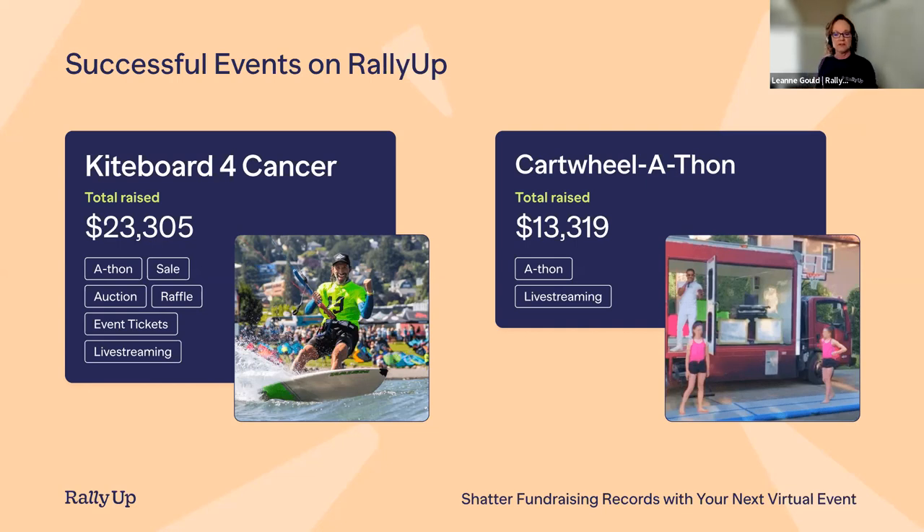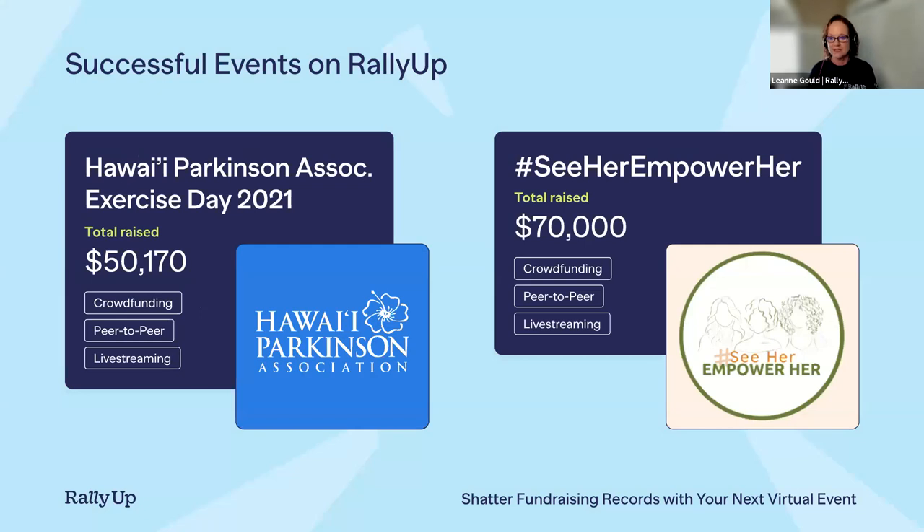This next one is the company favorite. During the pandemic in 2020, two teenage girls wanted to do something to help their community. They put on a cartwheel-a-thon, where people could pledge per cartwheel done in 10 minutes, and they live streamed themselves cartwheeling. They did 350 cartwheels and raised over $13,000 for their local food bank. It was a great inspiration — if two teenage girls can do this, we can all do something.